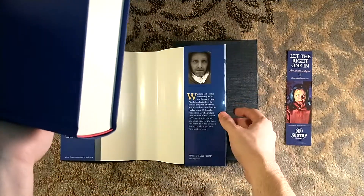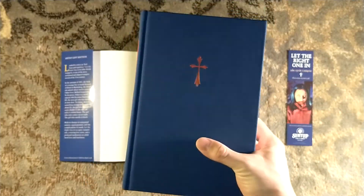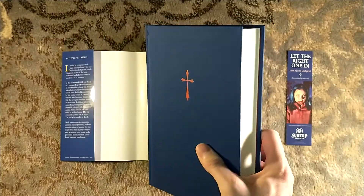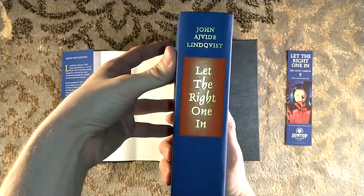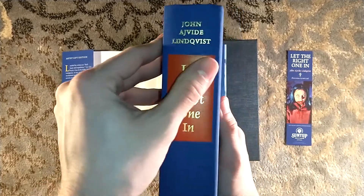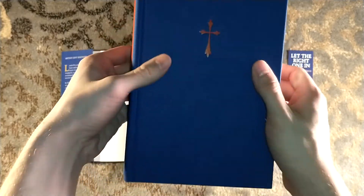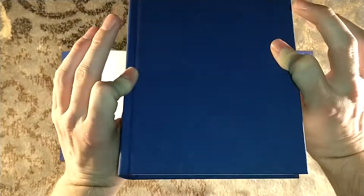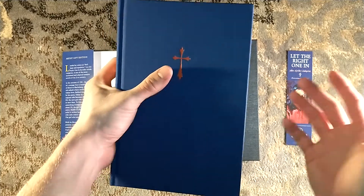These Suntup Artist Editions — formerly the Artist Gift Editions — are a bit pricey, not as pricey as the numbered editions, but hot damn do you get your money's worth. Even the texture of the inlaid title, the beautiful boards and beautiful cloth — this is the quality of most other publishers' limited editions, which makes it all the more worth it.